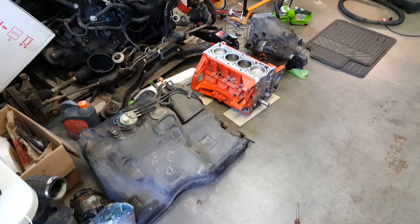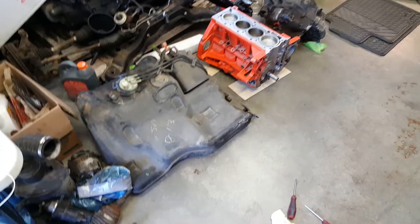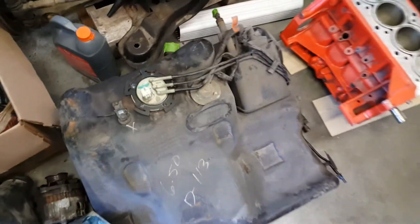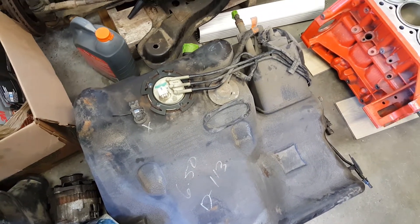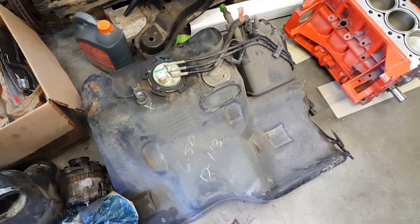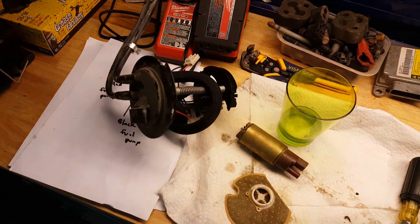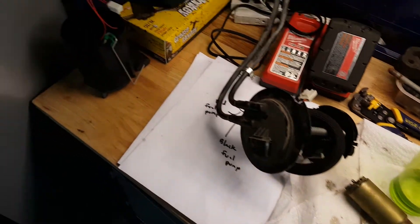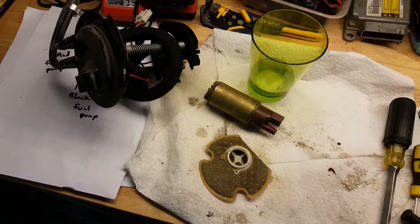Alright, a bit of an update. Sorry I haven't filmed much but I've just been working and I wanted to get some things done. I swapped the pumps and put the fuel pump assembly back into the wagon's tank. So if you come over to the bench here — I opened up the ion one, took out the pump. This pump here is the one that was originally in the wagon.